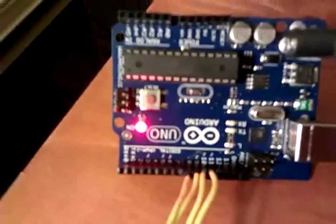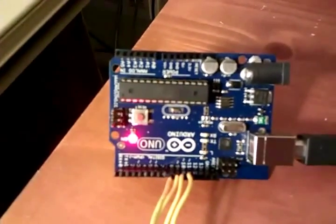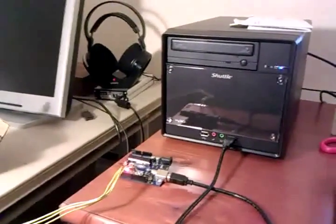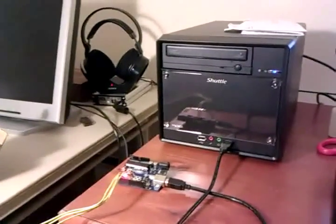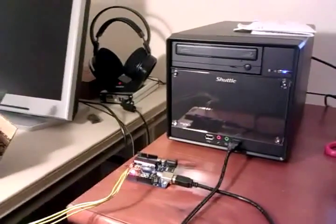The stepper motor is hooked in through these wires into my Arduino unit, and the four wires that control the stepper motor are hooked into the digital output pins of my Arduino board. The Arduino board is plugged in through USB into my computer. The USB acts as the source of power and the source of communication with the Arduino board — there's no external power. So USB does everything.